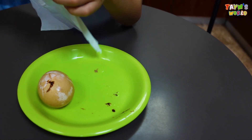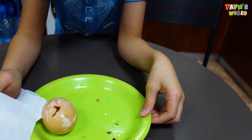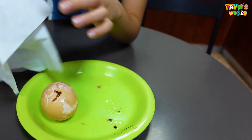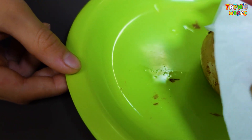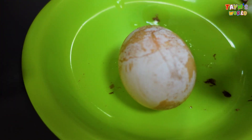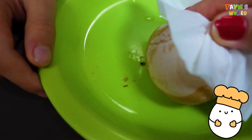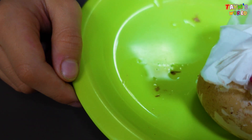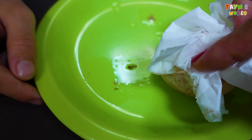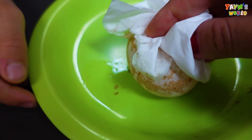Okay guys, now it's time to wipe the whole thing. Wow. Oh my god, this is the best, isn't it?!